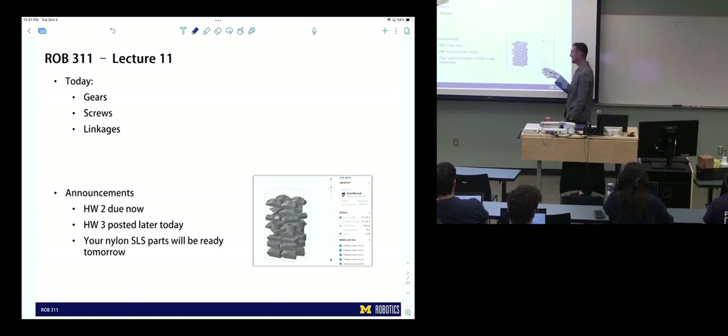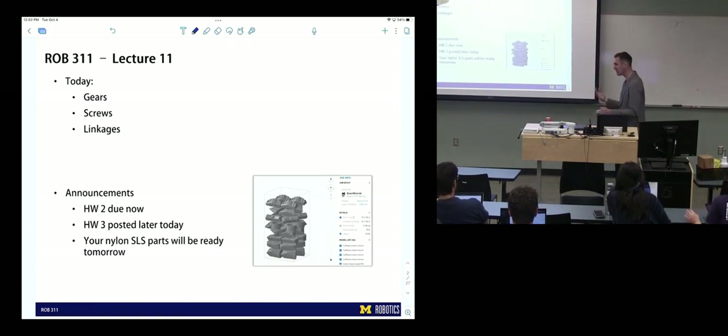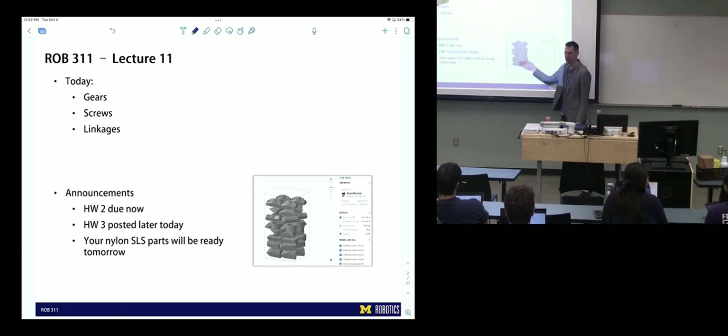Alyssa sent me the image of the build layout for all the parts that were printed. This is inside that giant Fuse printer — it's a canister about this big, and it's filled with all the parts. Everyone will end up getting four mounts, so you'll have one spare. That's good practice — especially when this process is extremely labor intensive, it's good to get yourself an extra just in case.